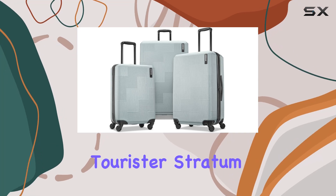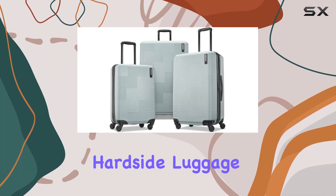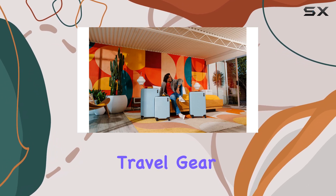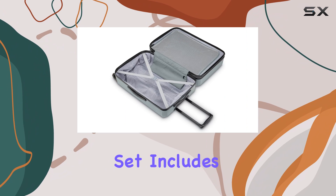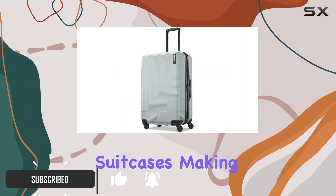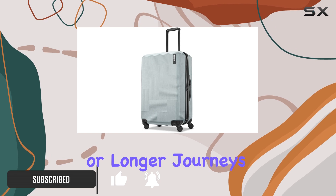The American Tourister Stratum XLT expandable hardside luggage set is an impressive option for anyone in need of reliable travel gear. This three-piece set includes 20, 24, and 28-inch suitcases, making it perfect for short trips or longer journeys.